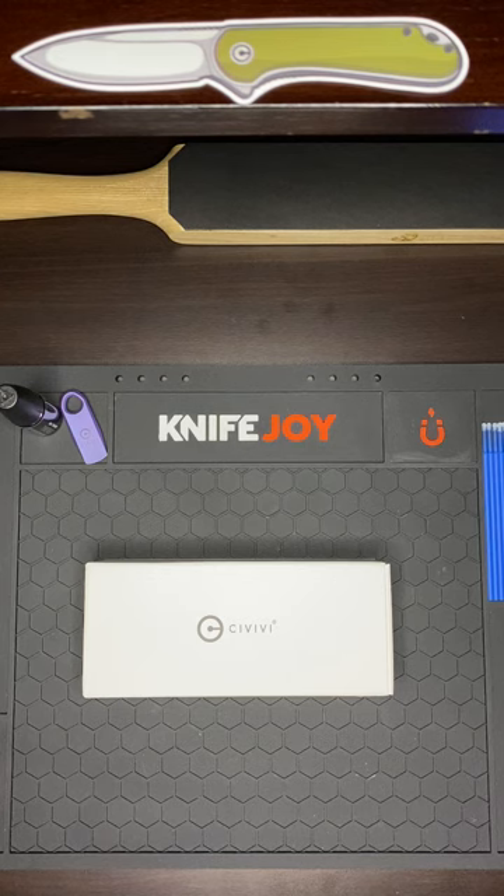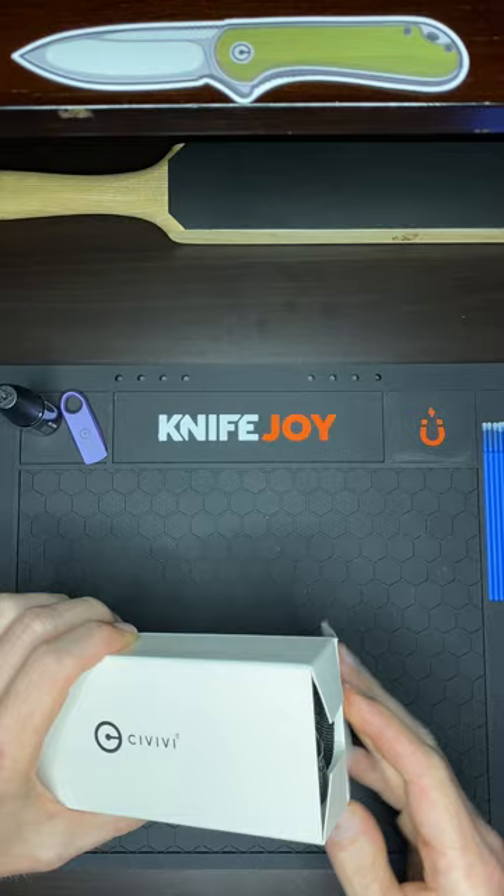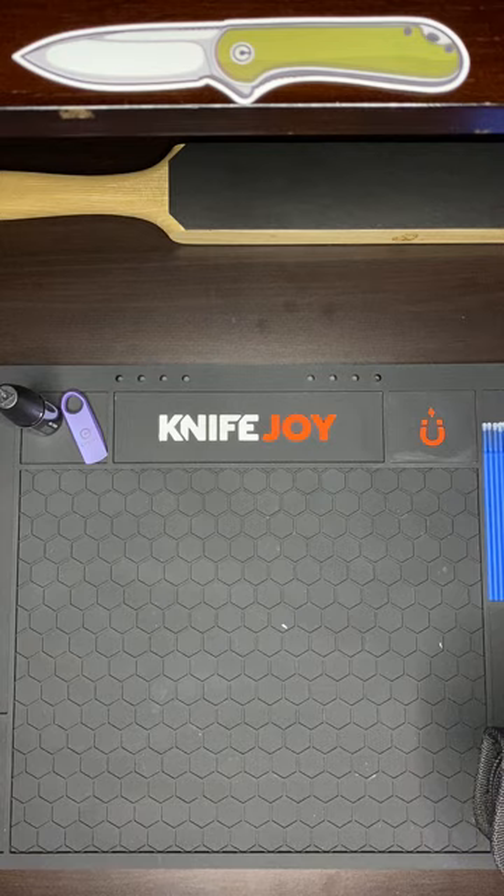What's up guys? Knife Life here. We got another unboxing. Today we got a Sivivi. Let's get into it. How's everybody's day going? Hope life's treating you good.